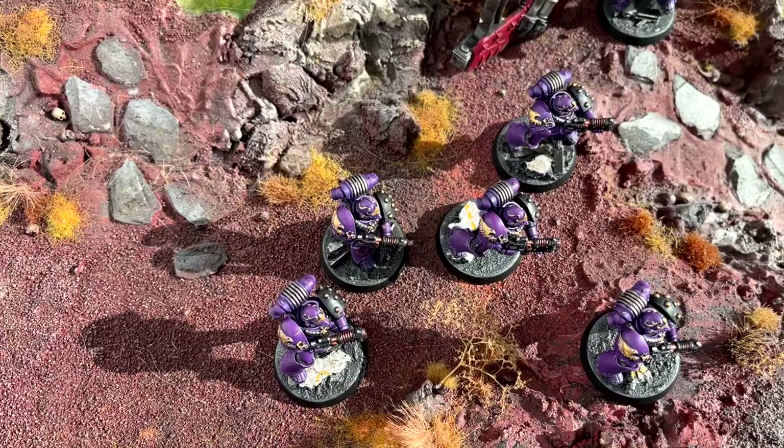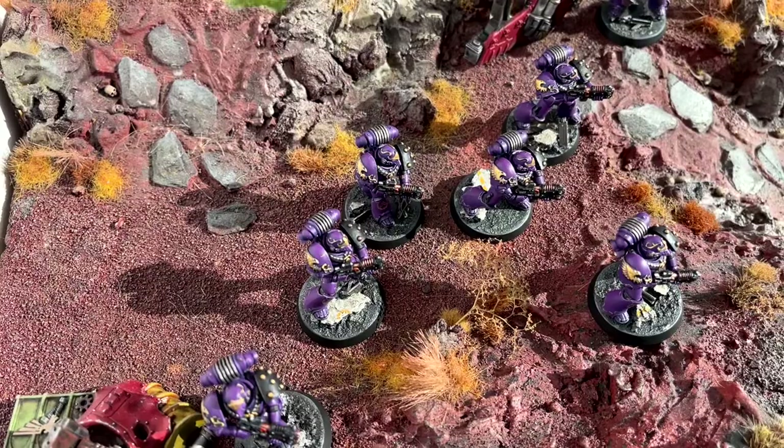There are lovely transfers on them. I love the decal sheet — the Heresy Era Emperor's Children decal sheet. Just loads of gold. That's what they need. Loads of gold. I like painting gold.